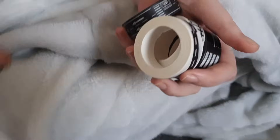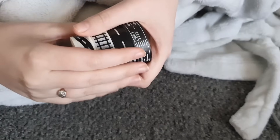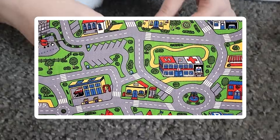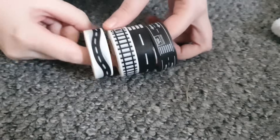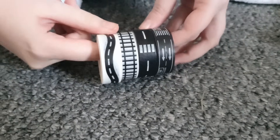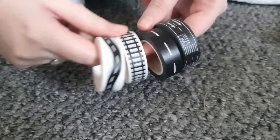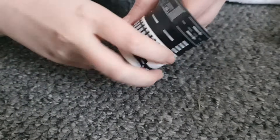My friend Tyler for Christmas has sent me some road washi tapes! Oh my god, it reminds me of the car mat meme — I used to want one of those as a kid, they were so cool. There's road tape, and there's train rails — I used the train track one in my sketchbook. That's such a cool present. I'm excited to build some roads in my artwork!